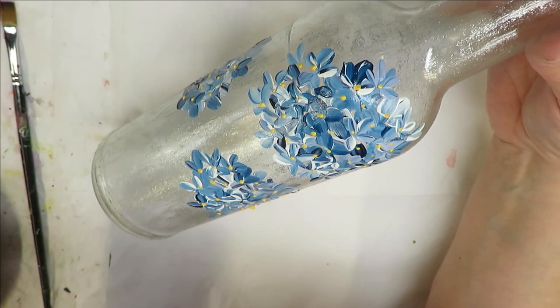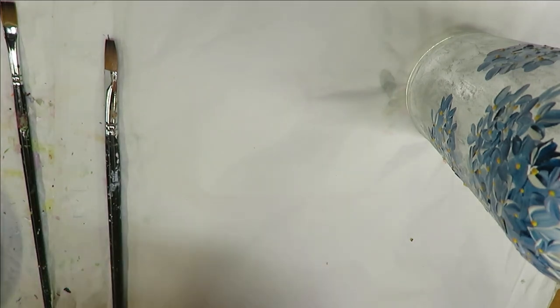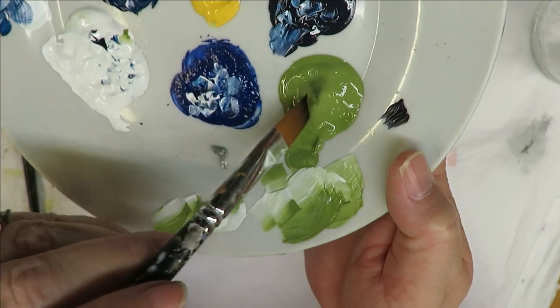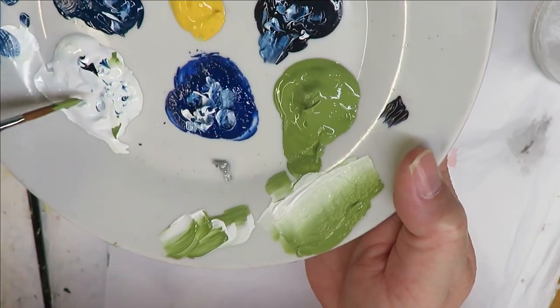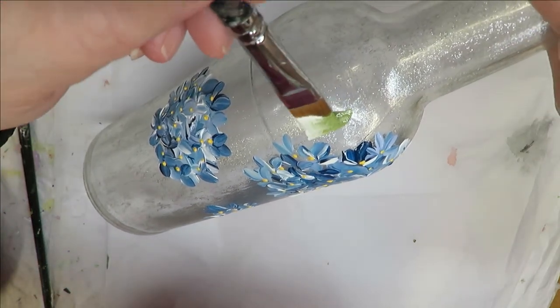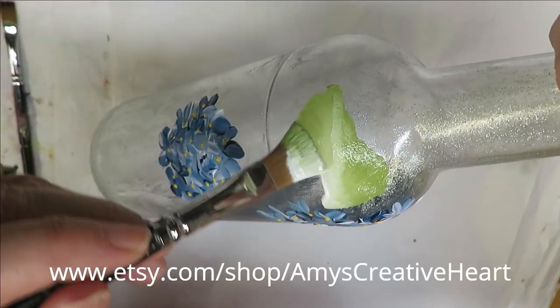The next thing I'm going to do is pick up my number 10 brush. I'm going to be using forest moss and titanium white in order to create the leaves. I'm just dipping one side into the titanium white and one side into the forest moss, doing my blending strokes. On this design I'm just using those two colors — I could tip it into the yellow but I'm not going to. I just keep adding paint whenever I feel like I need it, and on this I'm going to do a bigger leaf and then come back just like that.